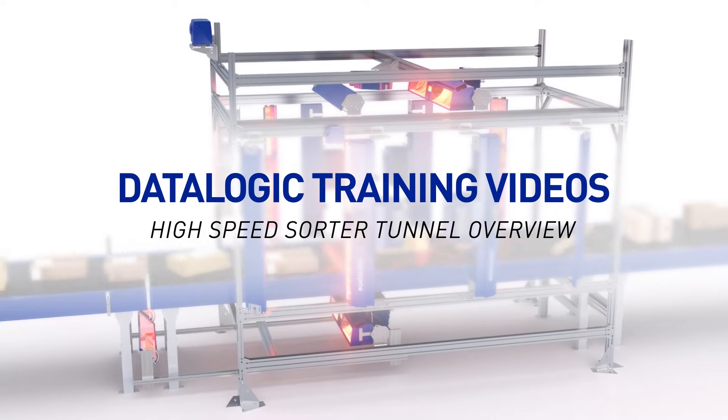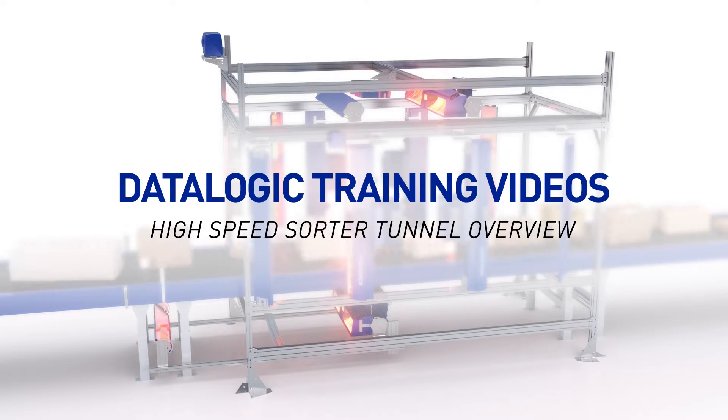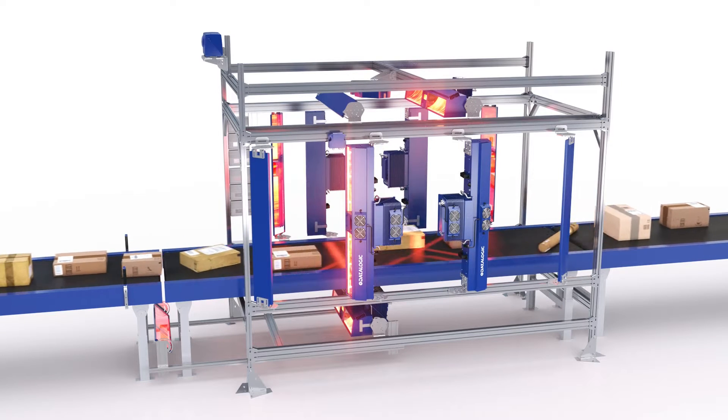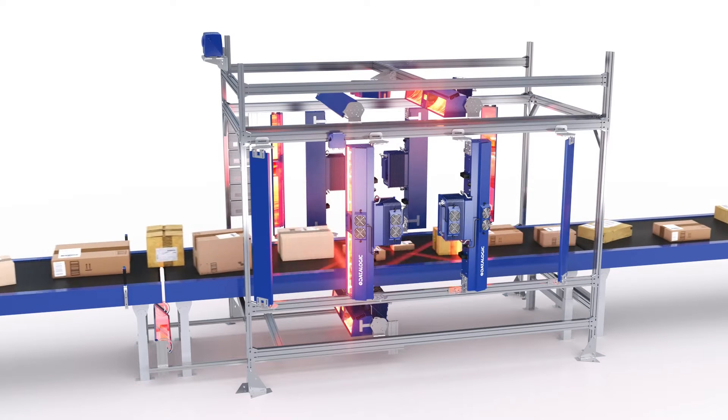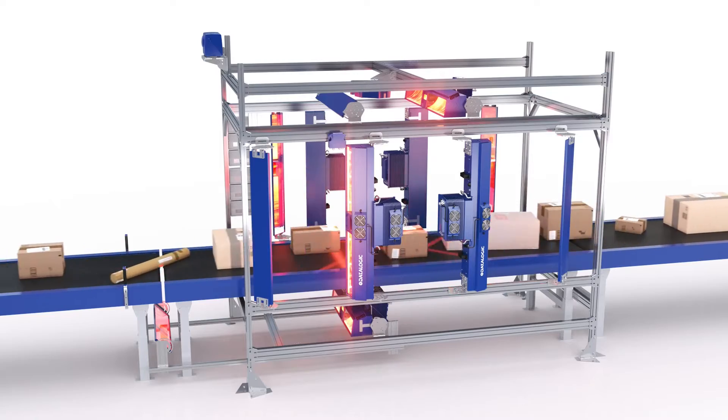The Datalogic High-Speed Sorter Tunnel is an innovative solution that allows for the fastest and most accurate parcel sorting. In this video, we will go through each of the major Datalogic components of the tunnel, delivering a deep understanding of their role in the sorting process.